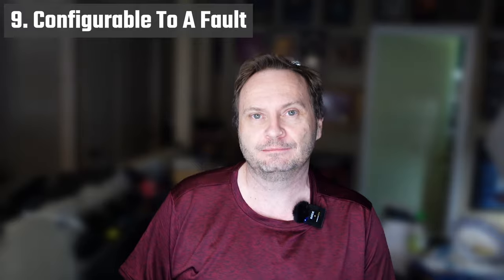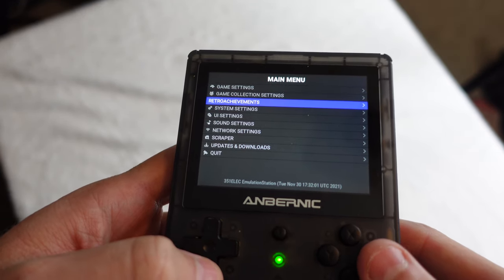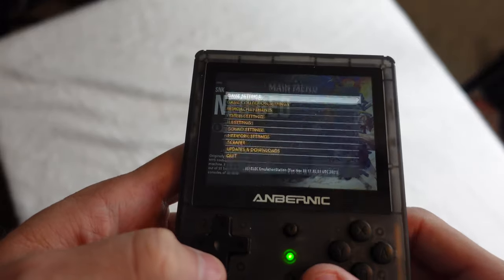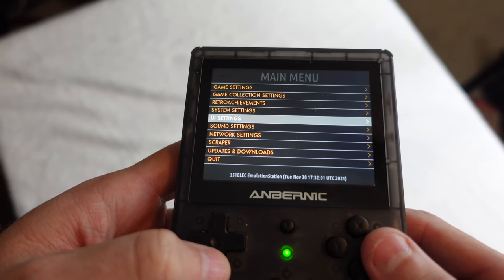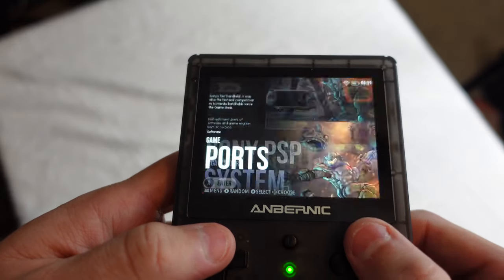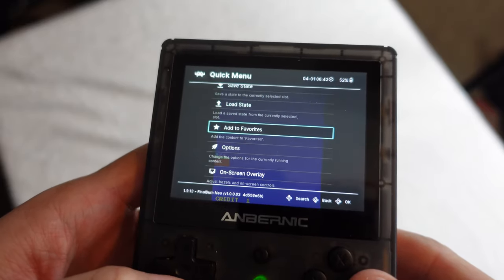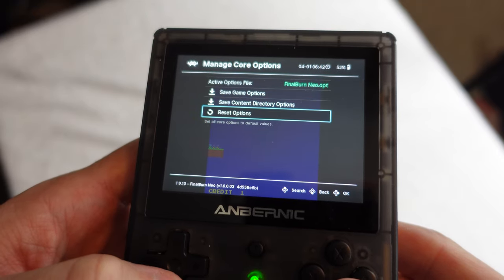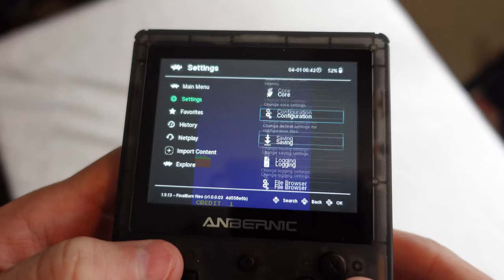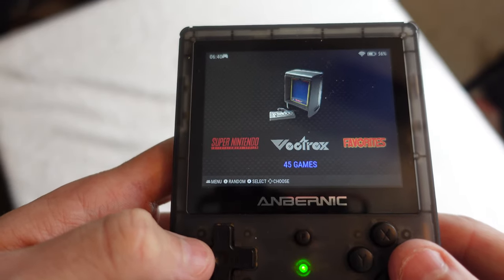The device is configurable almost to a fault. Each OS has theming options, though I've been rather disappointed with the themes by and large — they all seem to have some type of oversight, like having Donkey Kong representing Commodore 64. But nothing is stopping you from cloning a theme and customizing it. Every system has configuration options, and within those, the emulator cores can often be chosen from a list. Each core could have more options, and you can take those options down to the game level. Leaving options set at automatic will often produce great results, but expect to peel back the onion layers for outlier games that just don't play nice out of the box.